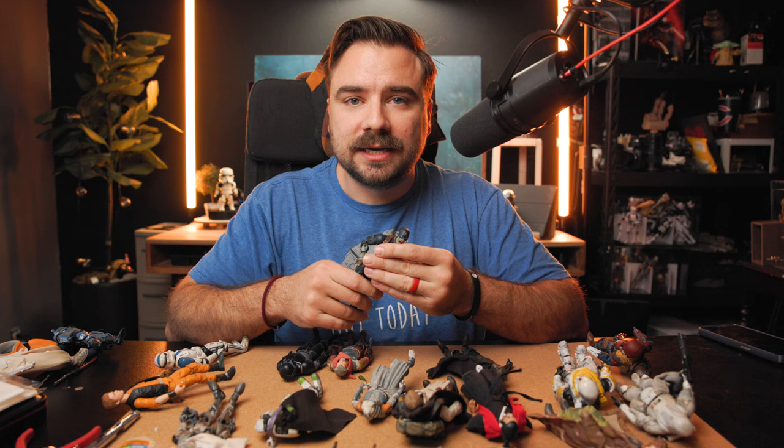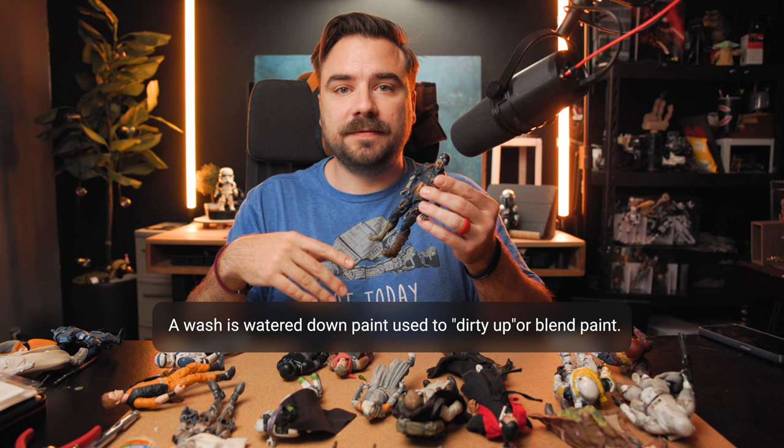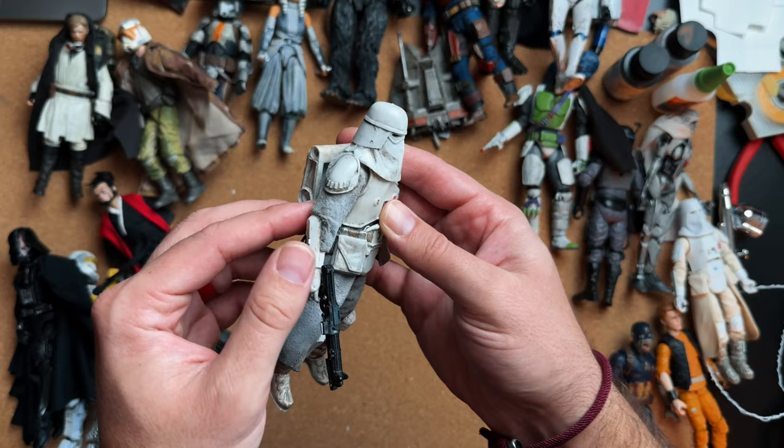On to our second way of customizing figures: weathering. I'm not counting weathering as painting, which is another upgrade. The easiest way to weather is using just a black or brown wash. Essentially it's just black paint that's really watered down — you paint your figure, getting into all the cracks and details, making it dark where dirt would build up normally. You can pat dry some away.